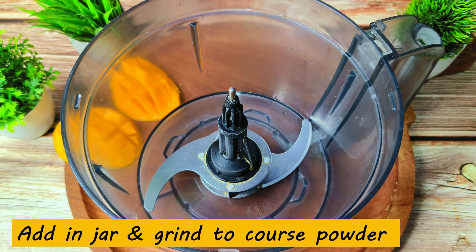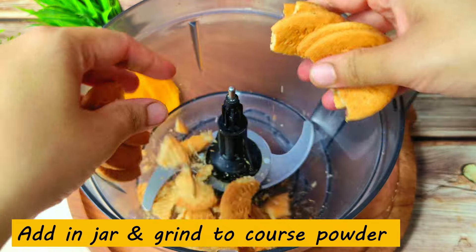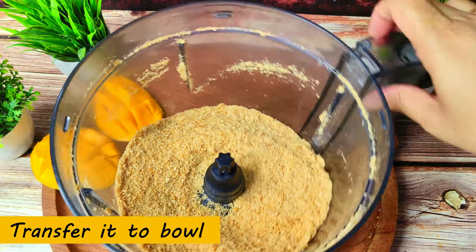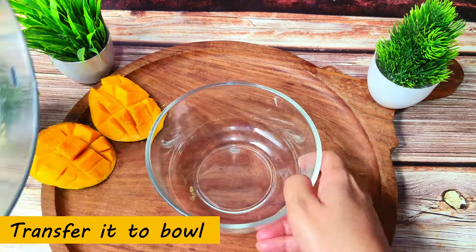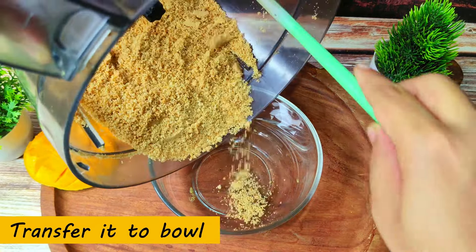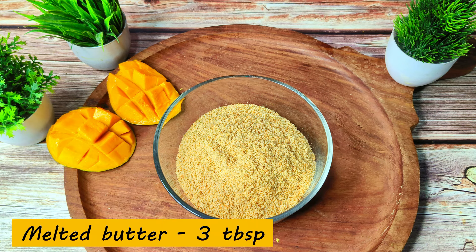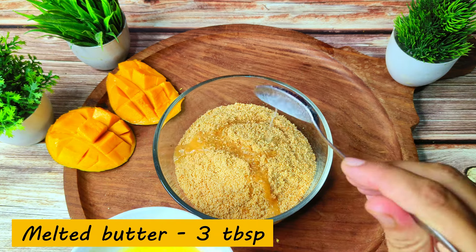I will take the food processor. We will add all the biscuits and make a crumb. I will transfer the crumbs into a bowl and remove all the biscuit crumbs out. I will add 3 tablespoons of melted butter.